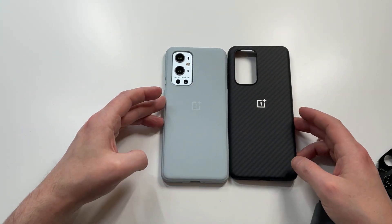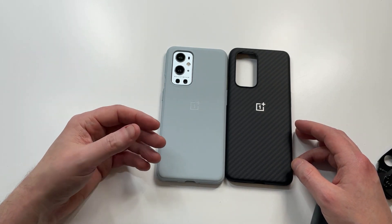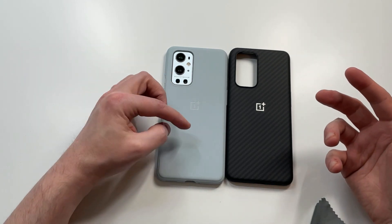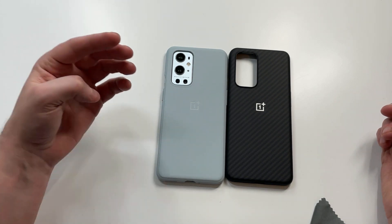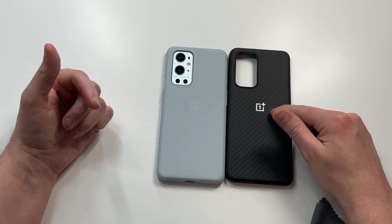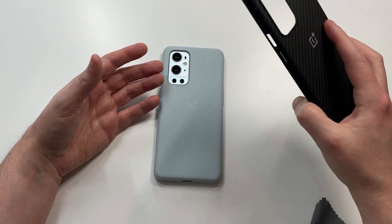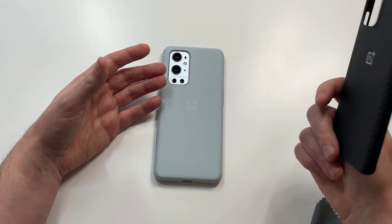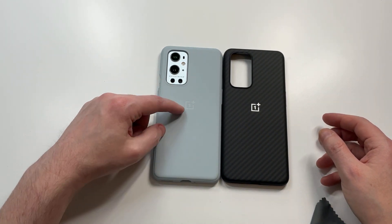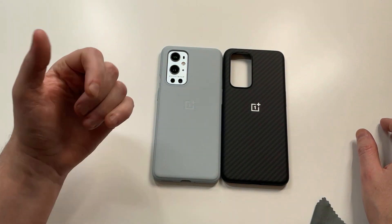Overall, here's my recommendation: if you've had the sandstone case in the past and you like that grip and feel, go ahead and check it out — it won't disappoint you. But to me it's worth 15 more bucks to get the carbon fiber case. It has a better feel, a little more protection, and is just a better value for an extra $15. This one kind of feels cheap — that's just my personal opinion.